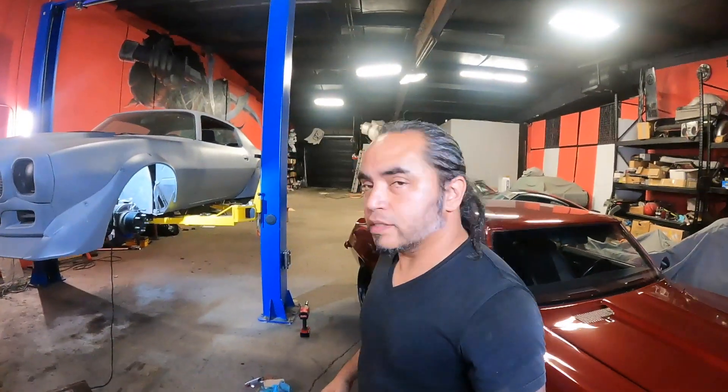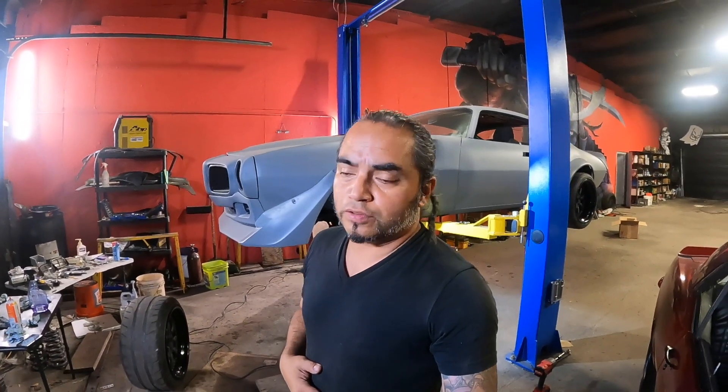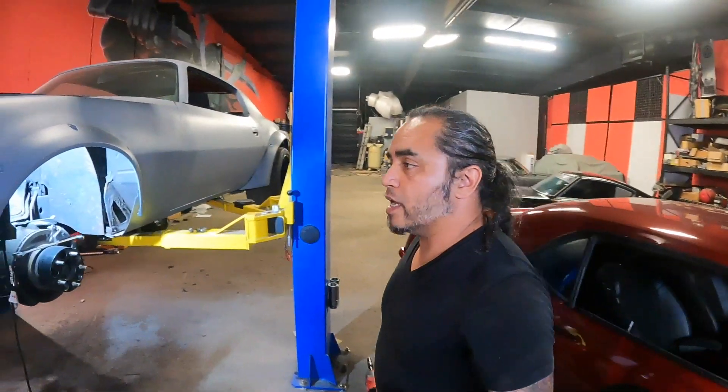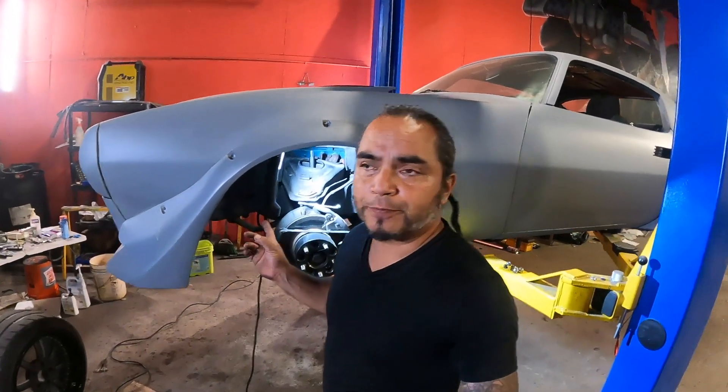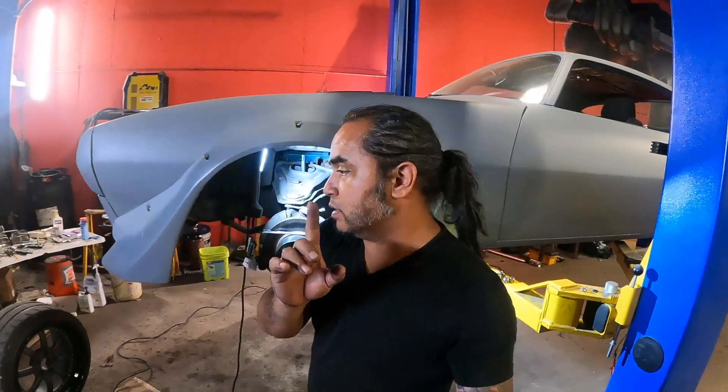Back on the 1970 Firebird. My next step today is installing a set of QA1 coilovers on the front. I already got the wheel off and I'm going to start getting it clear so I can start putting the coilovers on. I already had drop coils on there — taking them off not because I didn't like them.